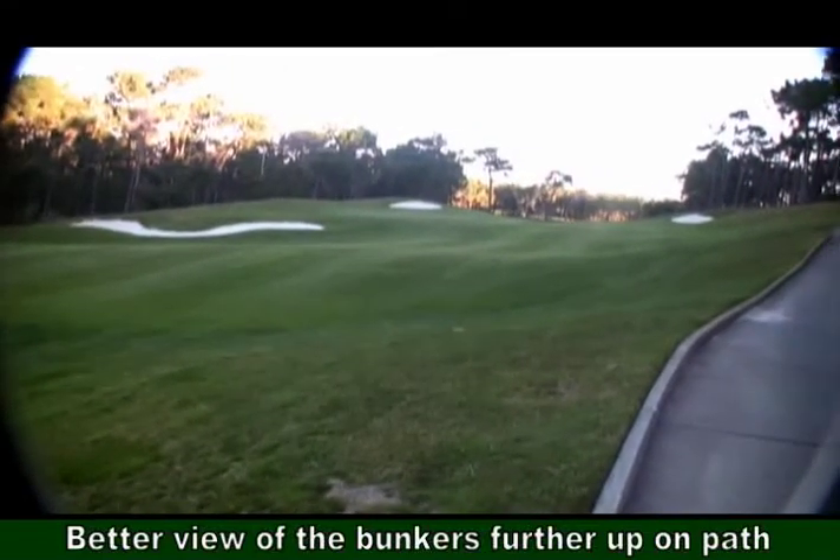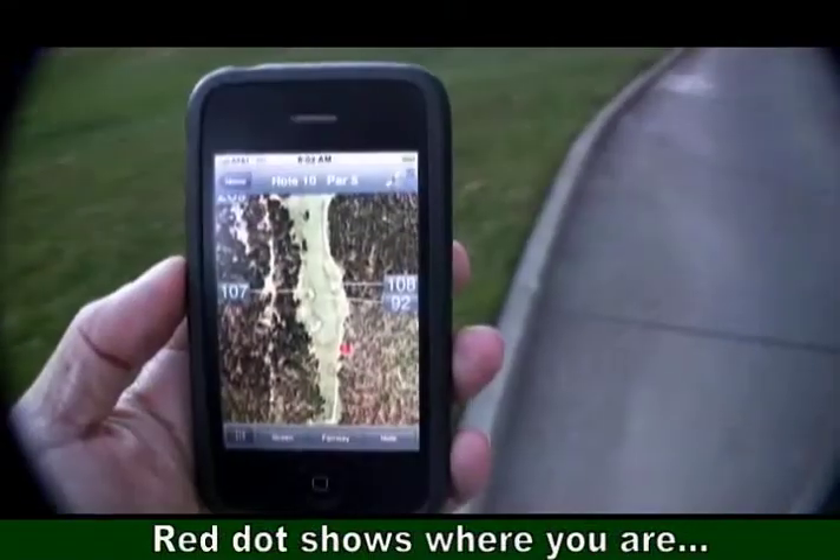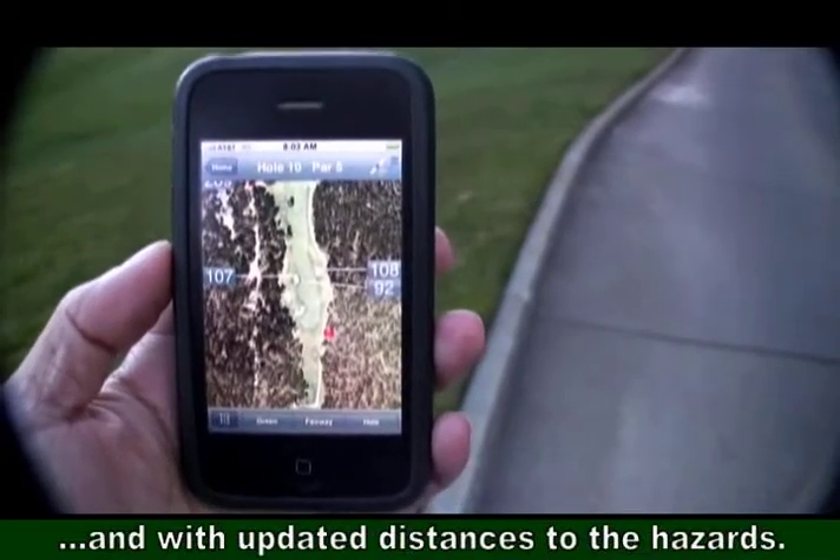Walking up the golf cart path to the top of the slope, you can see the updated distances to the bunkers on the left and right, now down to 107, 108 yards.